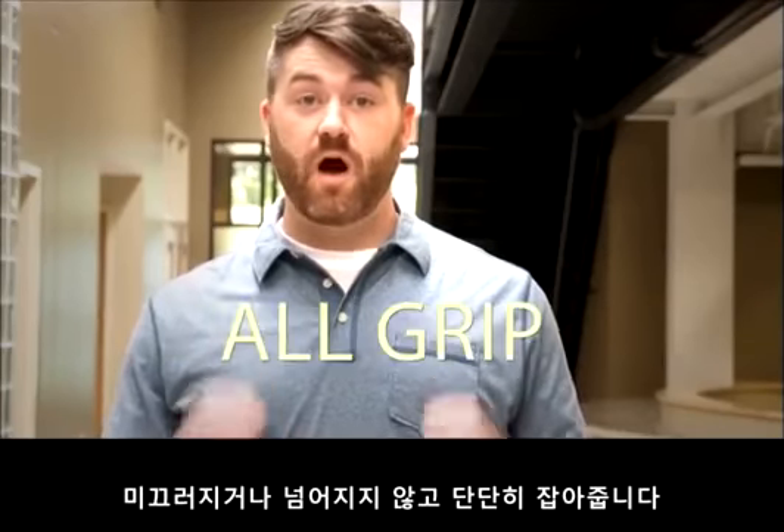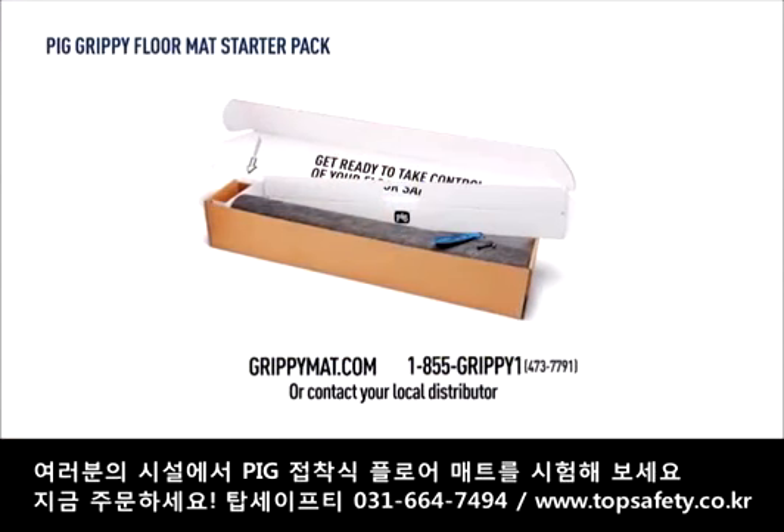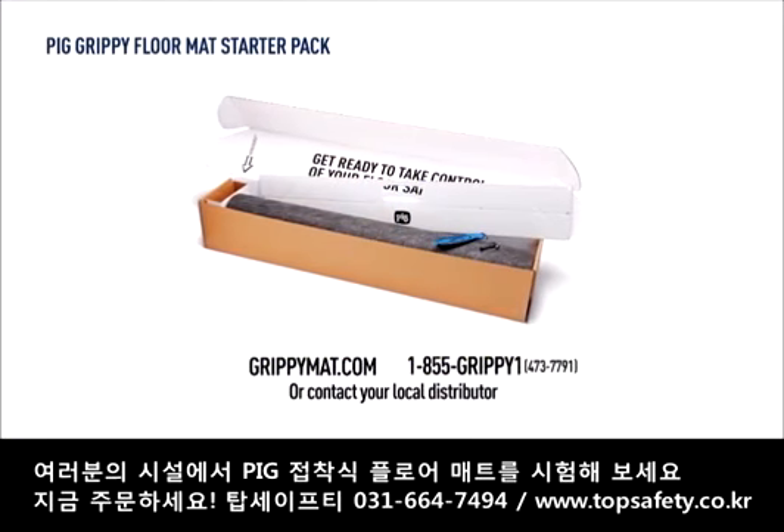Finally, you can have truly safe floors with Pig Grippy Floor Mats. No slips, no trips, all grip. Put Pig Grippy Floor Mat to the test in your facility. Order now.